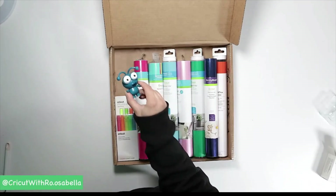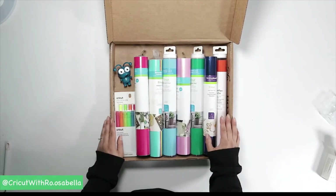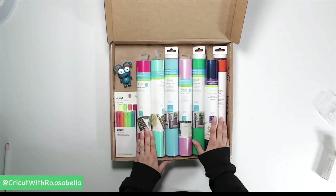I am in love with this box. Thank you so much Cricut, and thank you everybody for watching and supporting my videos, liking and sharing them. I really can't thank you enough — I really appreciate all of the support. Have a great day.